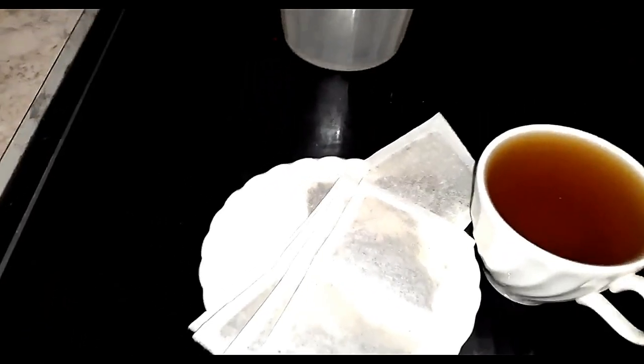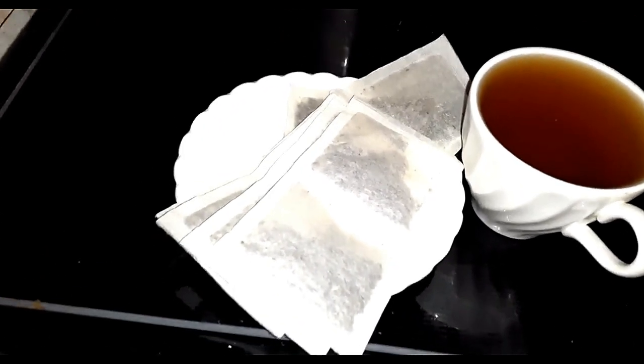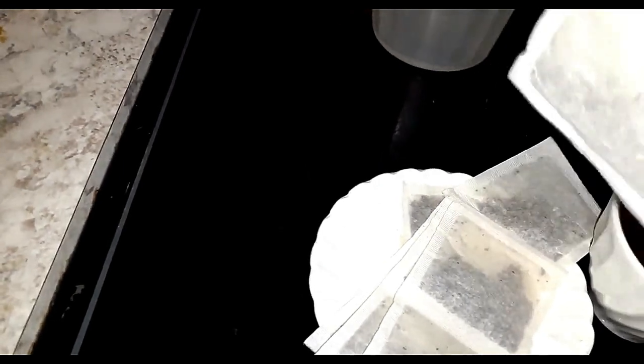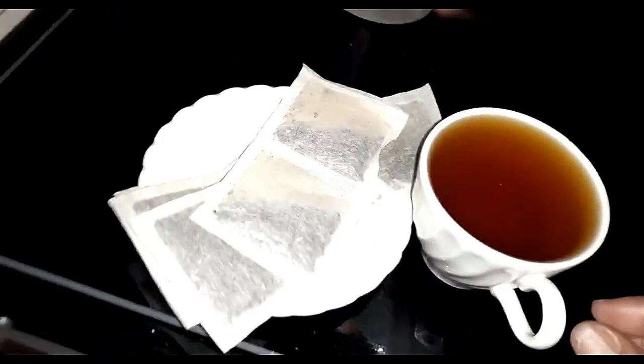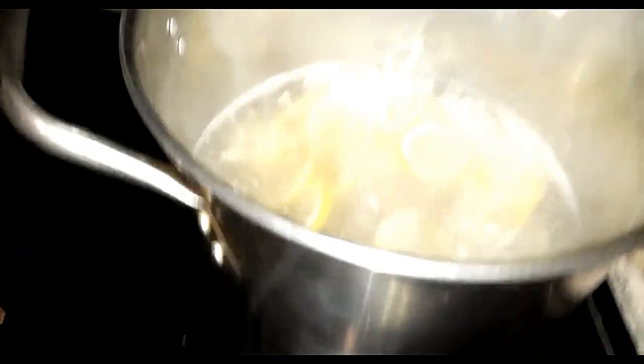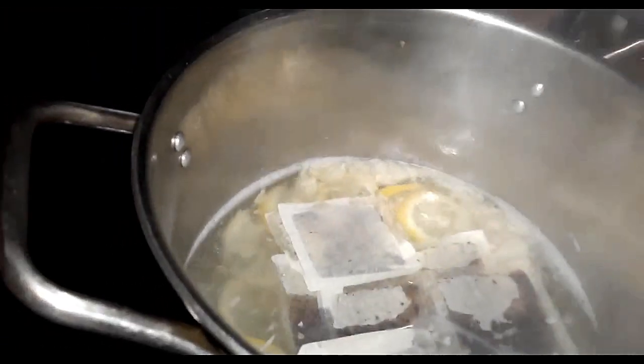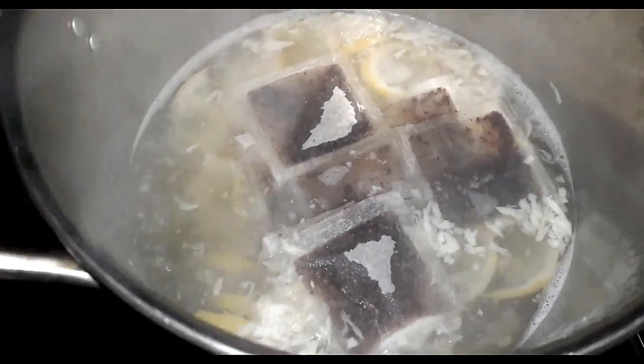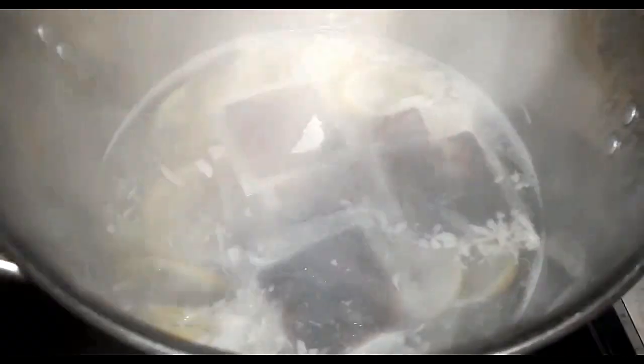Right now we'll wait 15 minutes on a very slow, gentle boil. Now I'm going to add the 10 bags of tea — I have 10 of these — and then add the honey. I'll start with the 10 bags of tea, dropping them into the pot with the boiling ingredients, as you can see it's boiling nicely and slowly.